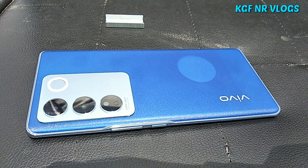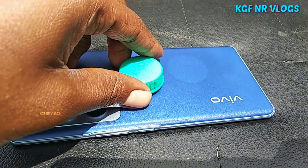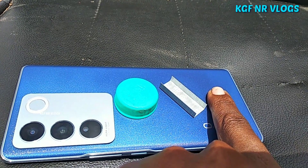In this video, you will see the color of the mobile. If you look at the mobile, you can see the original color. If you look at the camera, you can see the original color.